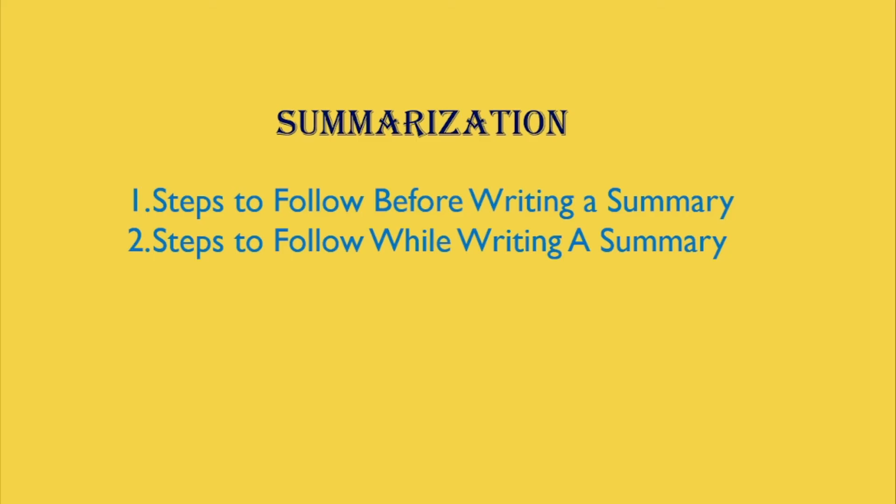Hello everyone and welcome back to my channel. In this video, I will teach you summarization and will look in detail at first, steps to follow before writing a summary, and second, steps to follow while writing a summary. A summary is a shortened passage which retains the essential information of the original. It is a fairly brief restatement in one's own words of the contents of a passage, and one simply has to report back what the writer has said without making any significant opinions or judgments. It is a skill worth the time and effort, as learners will use it throughout their academic careers and even later. It also provides benefit in reading, writing, and critical thinking skills.